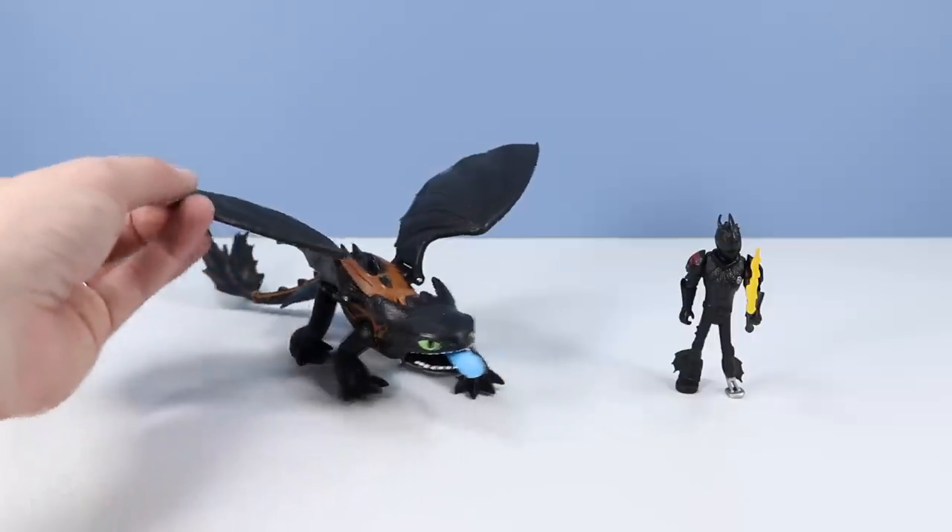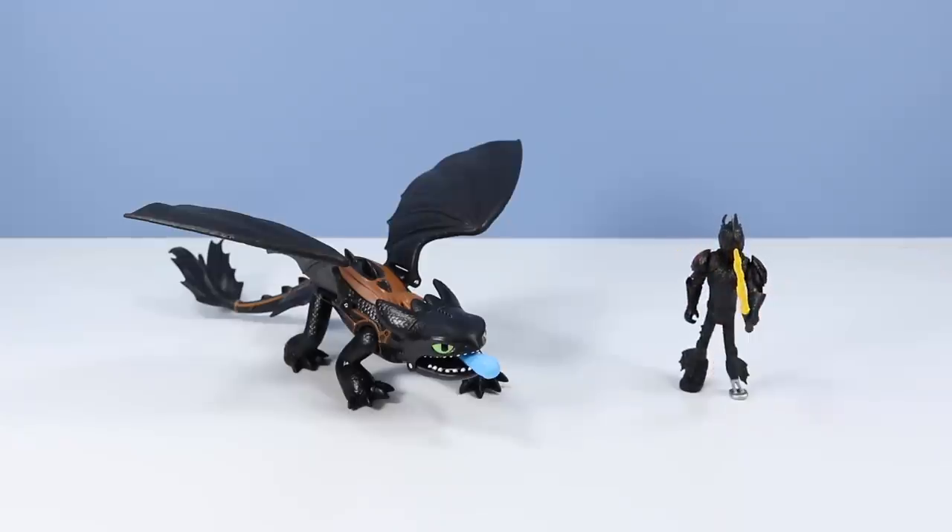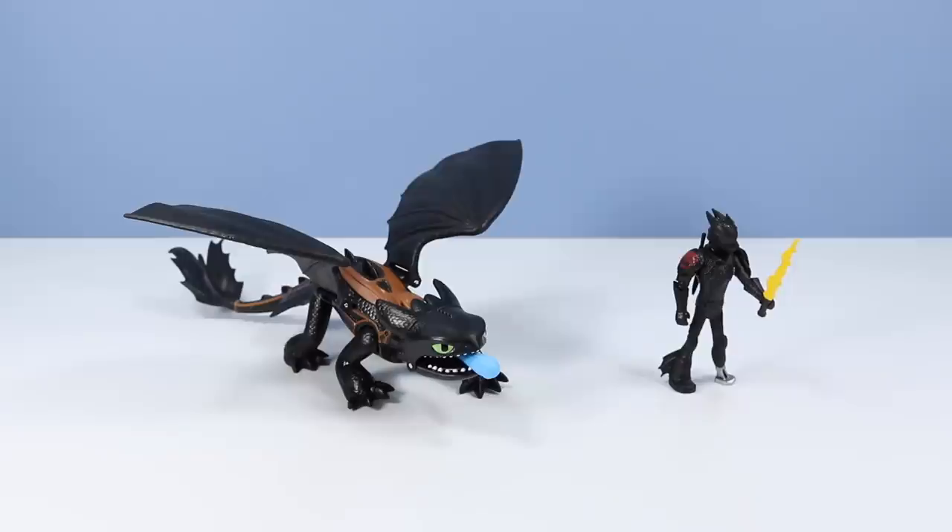And we have Hiccup and Toothless outside of the package! Oh no — oh wait, I got them mixed up! It has been a while. Out of the pack, these two look pretty good actually. Toothless feeling a little bit larger than I first thought, and Hiccup in that dragon armor looks pretty cool! Now something new with the series is the dragons are going to shoot projectiles — that is something I don't believe we saw much with older series. Let's give it a shot!